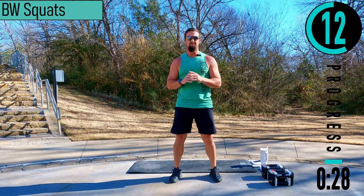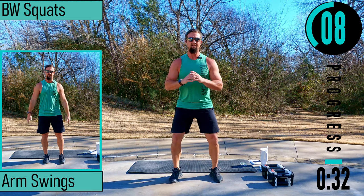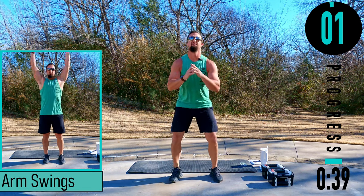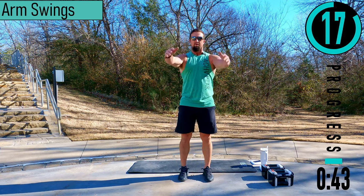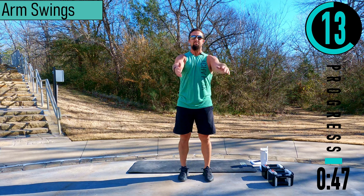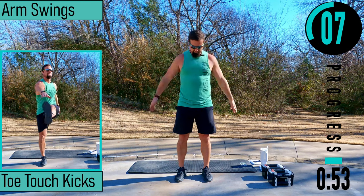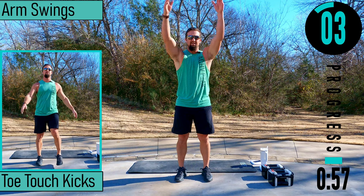Chest out, head up, lower back stays nice and straight. Arm swings — forwards and backwards with these. Warming up the shoulders. Nice and easy, nothing crazy here.